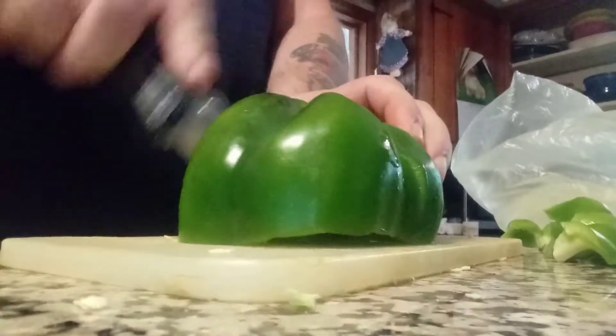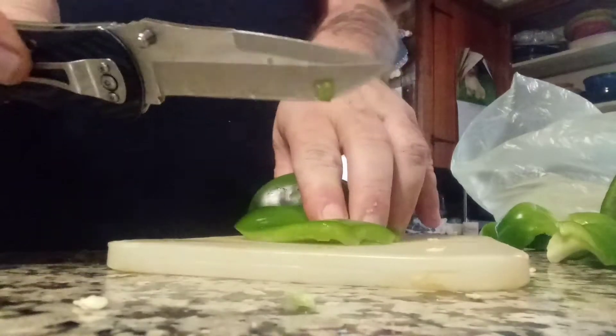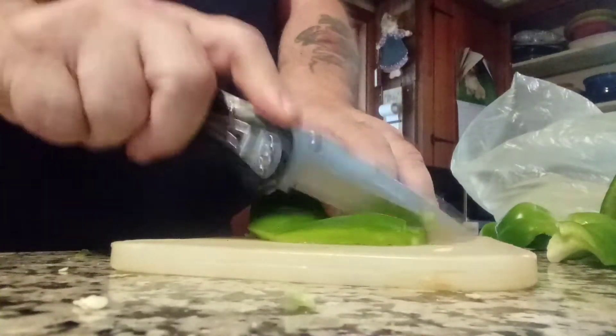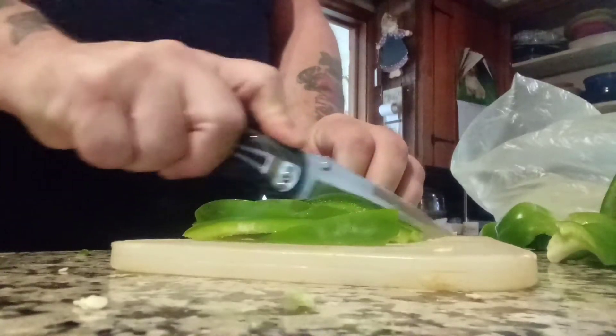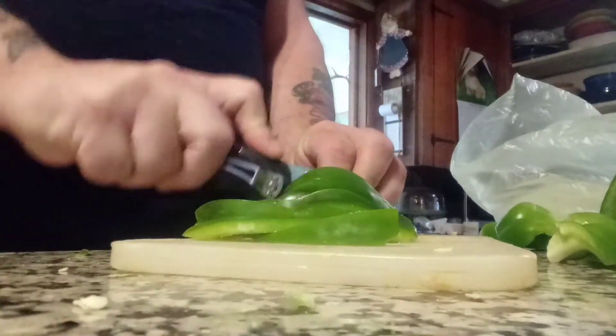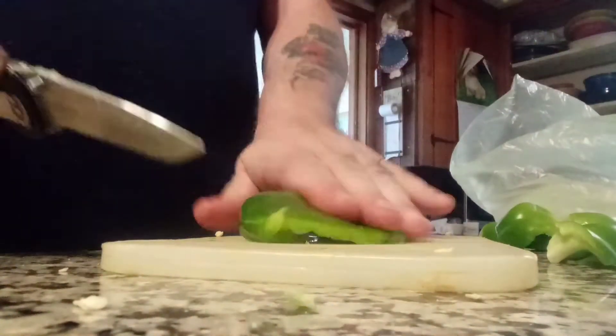Cut this in half. Flatten it. These are the best knives to use — your pocket knives. They cut everything. I'm going to get Mama Dawn some of these. Remember, flatten it.